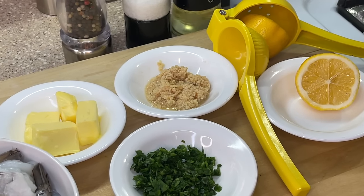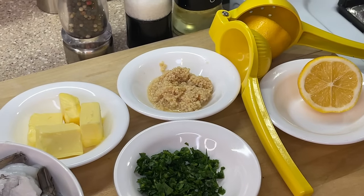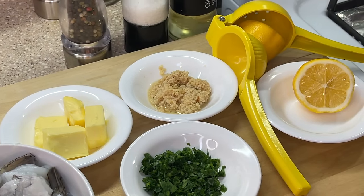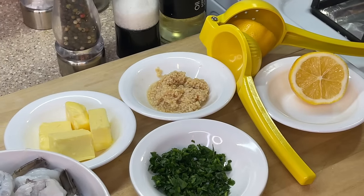We also have our garlic, lemon, salt, ground black pepper. As you saw in the earlier clip, we also have some freshly chopped parsley, red chili flakes, and oil. With all of that being said, let's get to cooking.